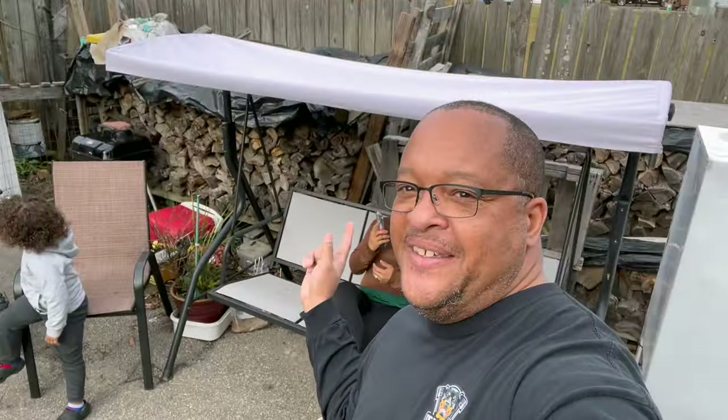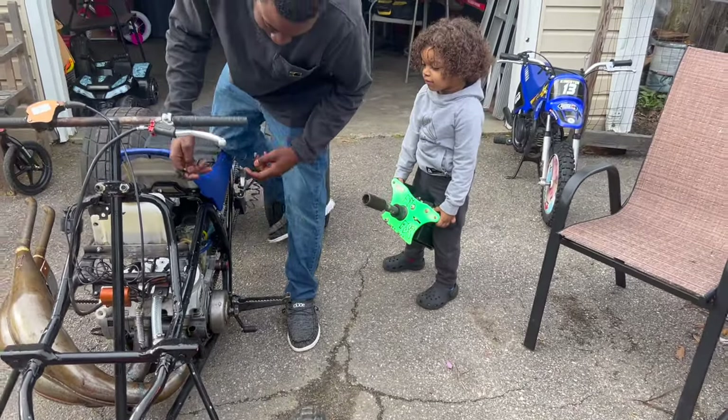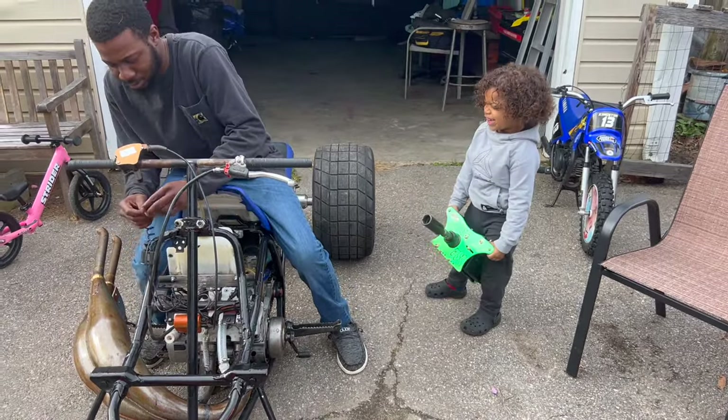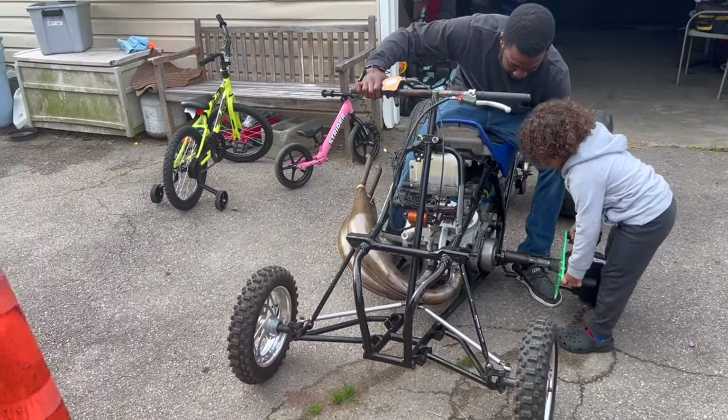Team Run It, we're going to close out this video. Before we close it out, we are going to start the quad — we gotta know what it sounds like. We got a racer that's going to start it up for us — a cold start, even though it ain't cold outside. All right, here we go. Look at him!